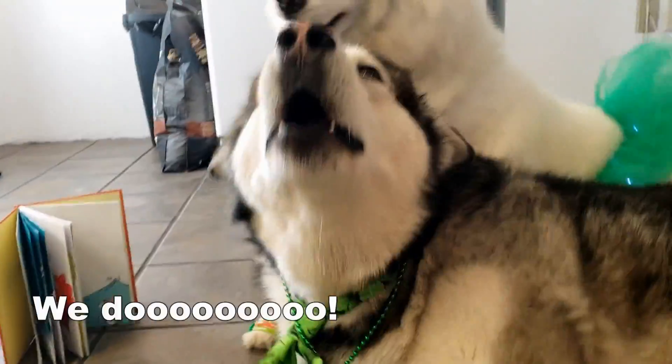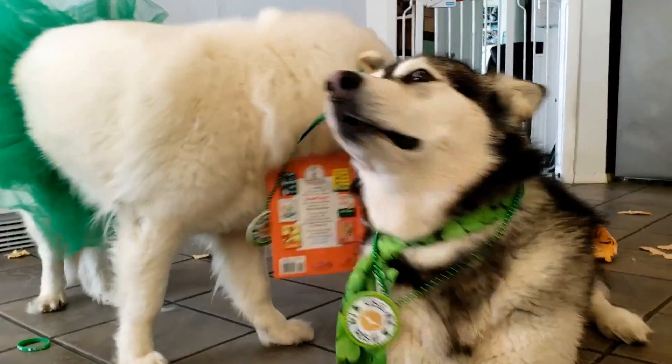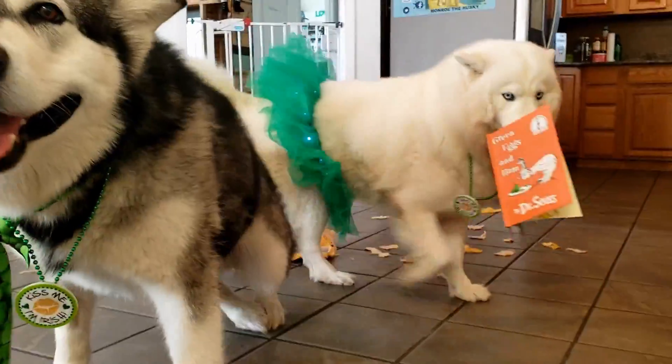You guys want green eggs in here? You do? Yes, we do. We want green eggs and ham. She said, I'm going to go read this book.